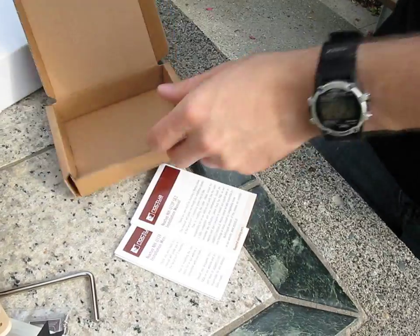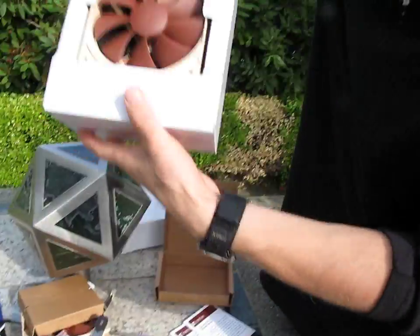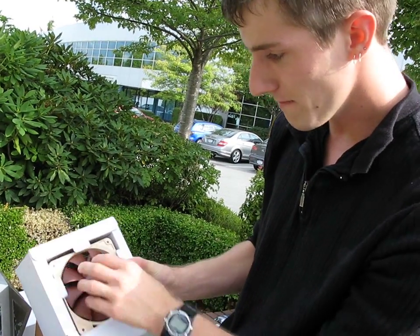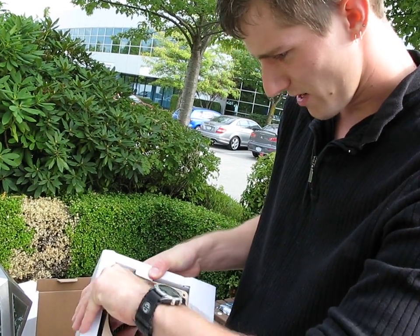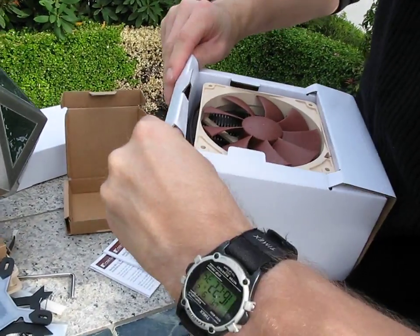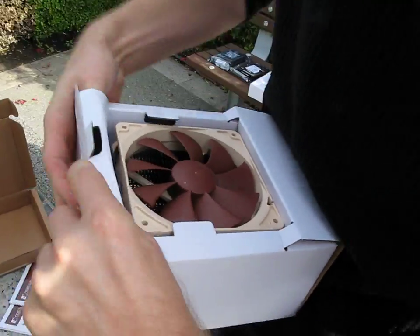That is it for the accessories package. We'll get into what's inside the actual big box here. There's your second fan. And if I could figure out how to get this open, I would most certainly open it — because that's what I do. I open things.